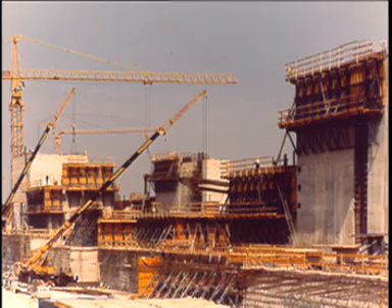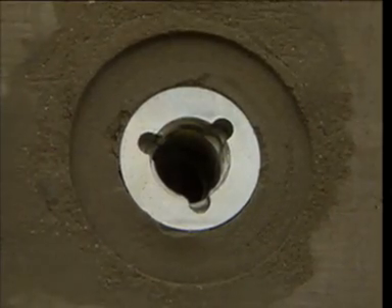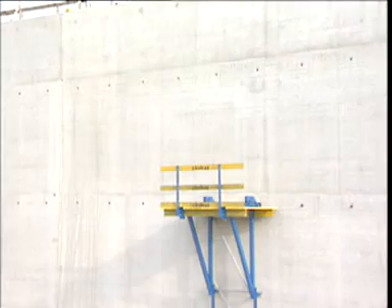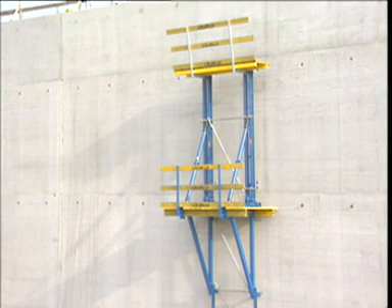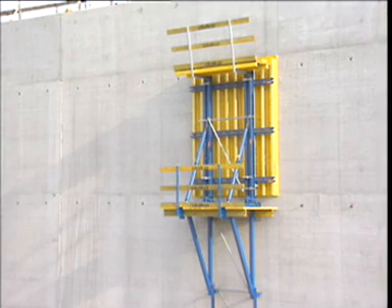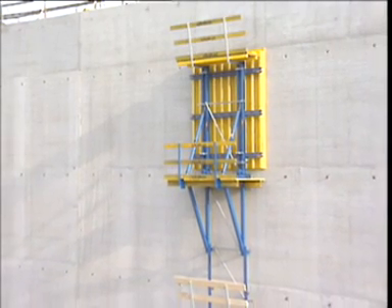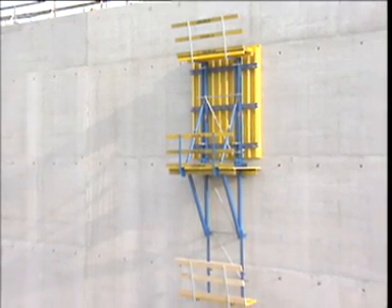But first, a bit of theory before we look at actual practice. The suspension points use the Dokar climbing cone 20.0 and the cone bolt B7, and ensure superlative loadability. Cantilever bracket, working platform, spindle strut, formwork element — only a very few separate parts then. For lifts of up to 4.5 meters.